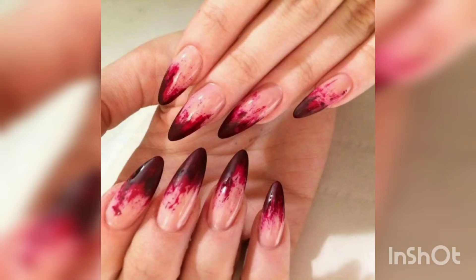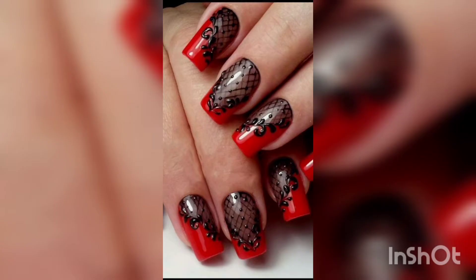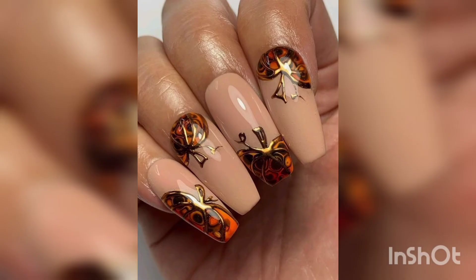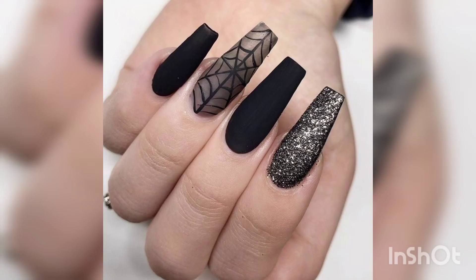Halloween nail art is a lot of fun, and if you don't have time to paint your nails, here are some of the best ideas for you to try. Welcome to my channel, Pink Me Up. These designs are easy to do and can be done in less than 10 minutes. There are so many different designs you can do for this Halloween — if you want to spook your friends, this might be the nail art for you. You can also use these designs for Christmas or any other holiday.